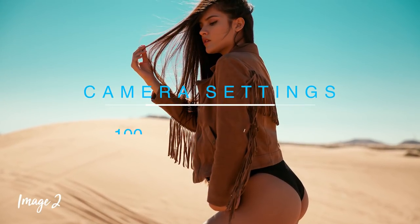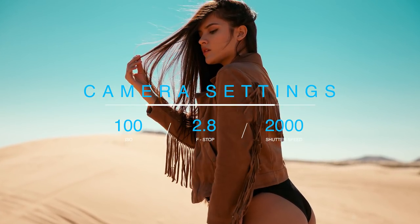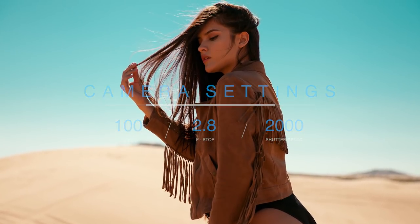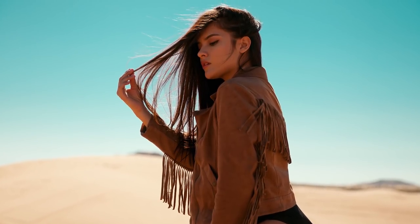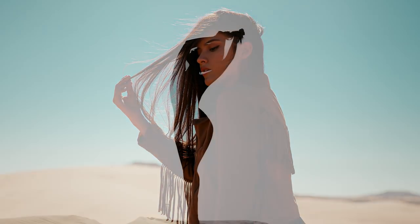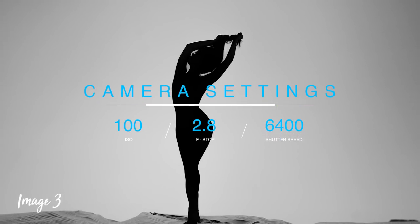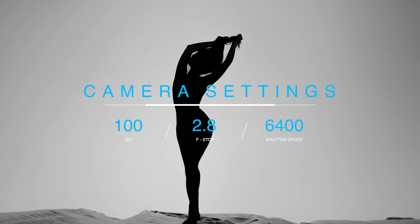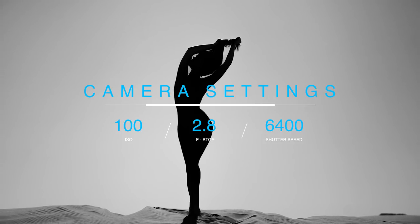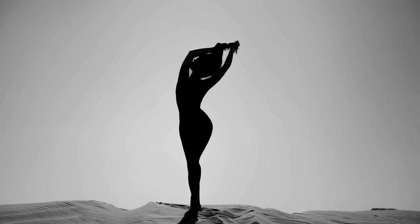For the second image, I wanted to give it a softer look. I made sure the sun was basically behind my model, leaving her in complete shade, while taking advantage of the sunlight to give it this really nice rim light. For the last image, I exposed based on the sky to capture a nice bright open sky, and I intentionally left my model underexposed, creating a beautiful silhouette.